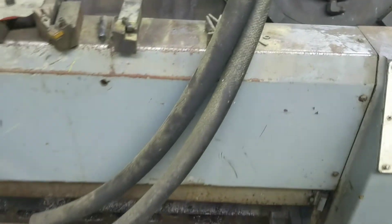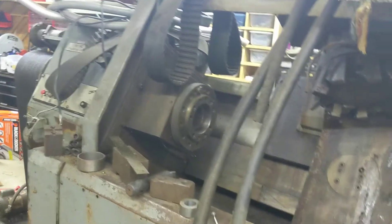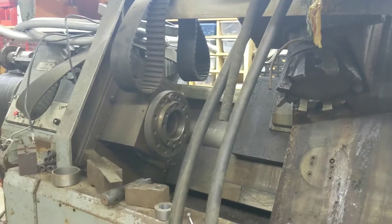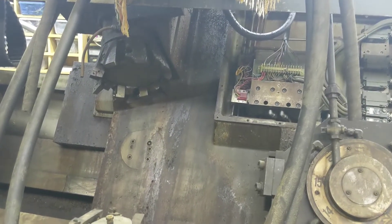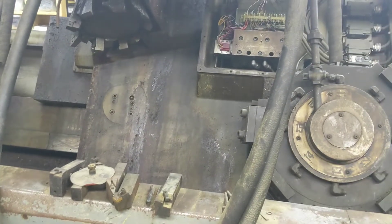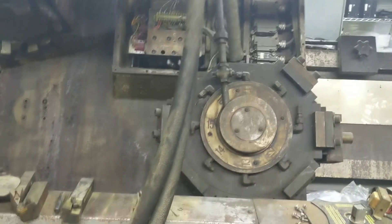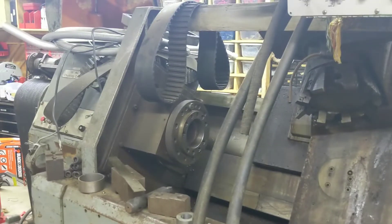I'm kind of excited getting back into this one again. It's a pretty solid unit — it was used for making torsion bars for tanks, as far as I know. A local machine shop had it. We got it probably in the 90s when they went out of business. We got two lathes for $500 — it actually cost us more to get them here than it did to buy them. We took one apart because this is really a hobby shop, so we have parts.